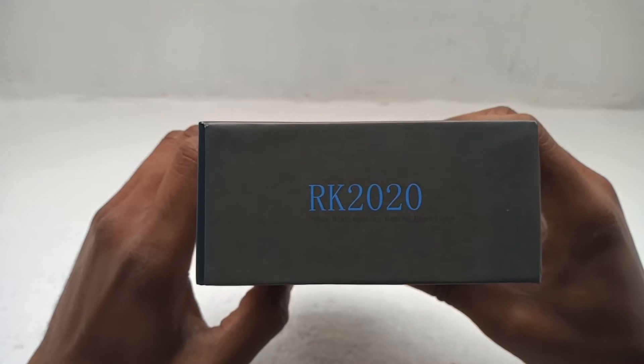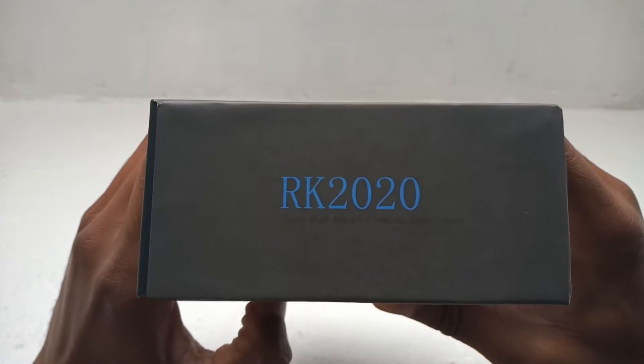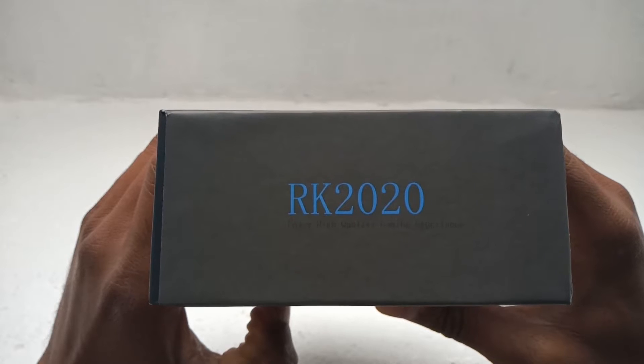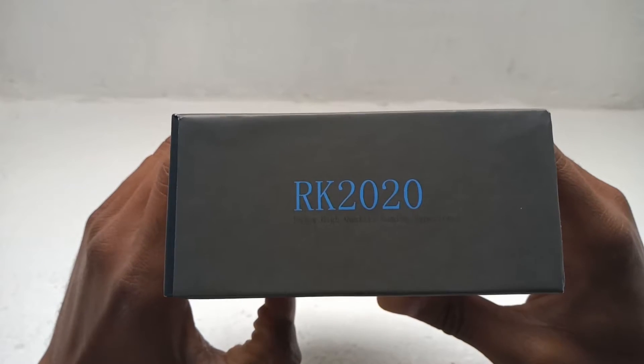RK2020 — same thing again. It's just really, really fine, difficult to see. 'Enjoy high quality gaming experience.' Let's open the box.